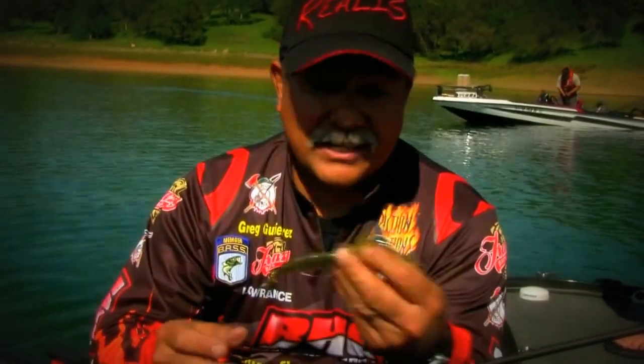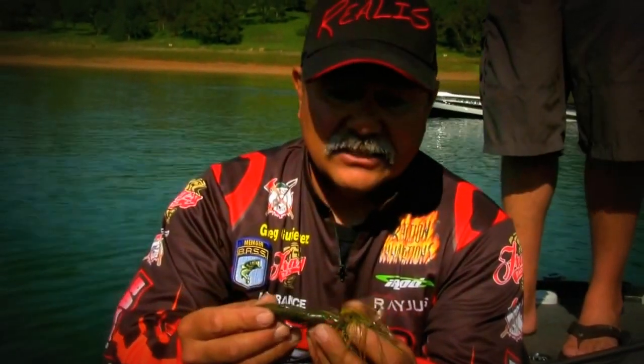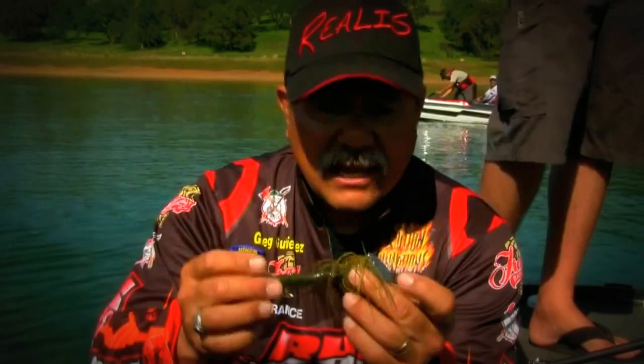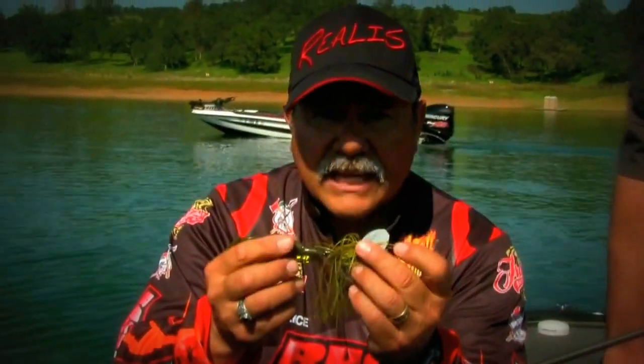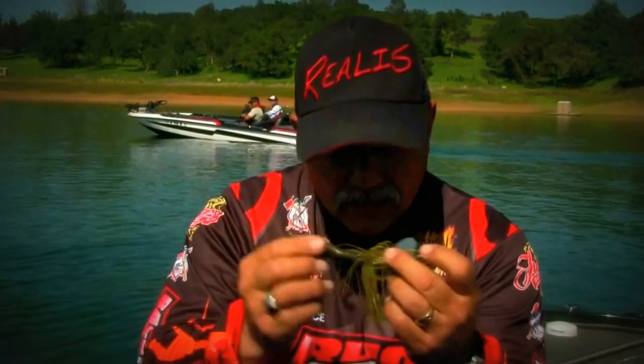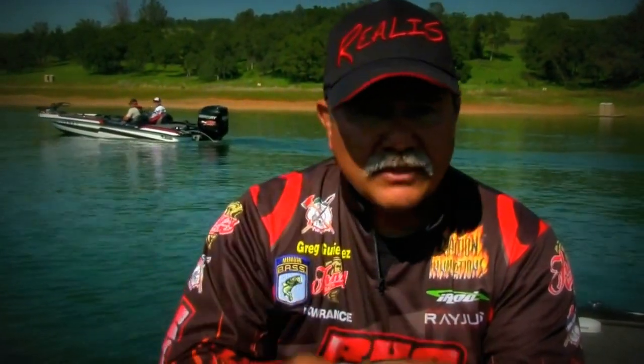Here's one of the tips I got to give you. I've been doing this on the Delta with it for the last three years: cast this thing out, drop it down into the toolies, let it get to the bottom, and then reel down by the root wad so it'll work through. You just knock the toolies and the fish end up getting them.